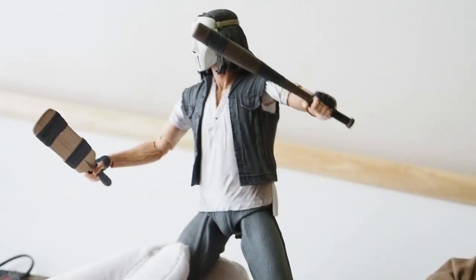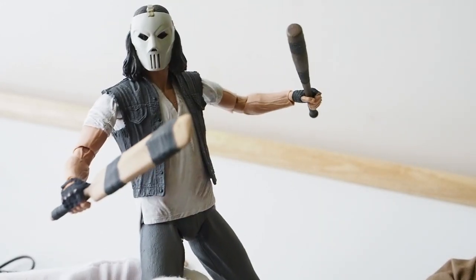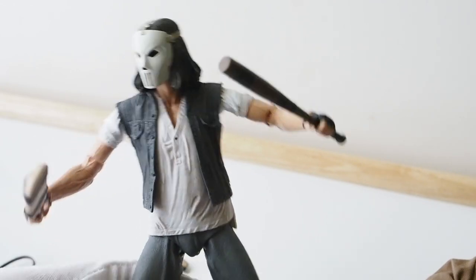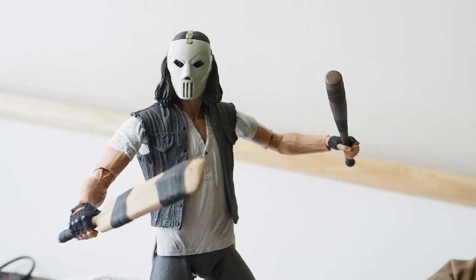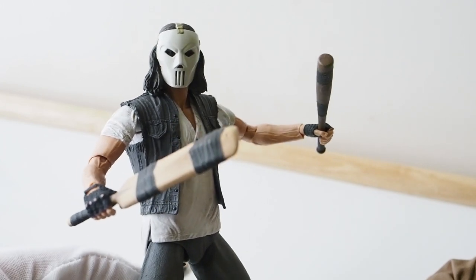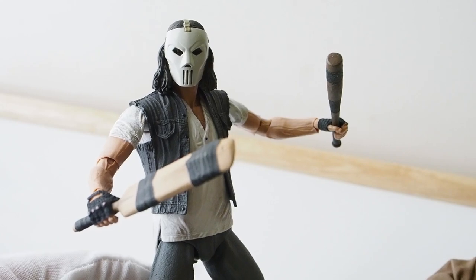Holding two weapons, getting ready to attack — I think this pose looks more natural. It's a very awesome figure. If you're a fan of the show you definitely want to pick this set up if you can find it. Again, a friend of mine was able to get this for me from Walmart.